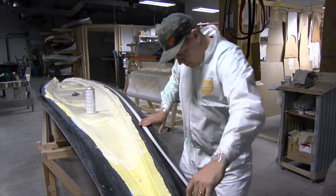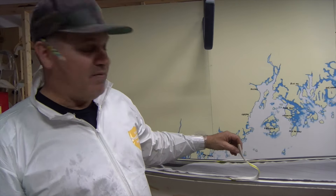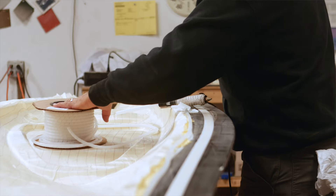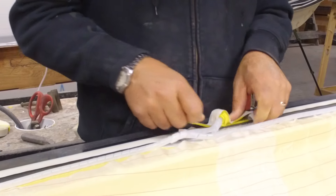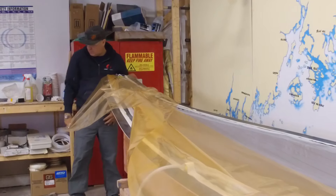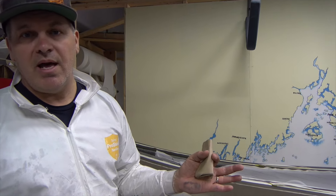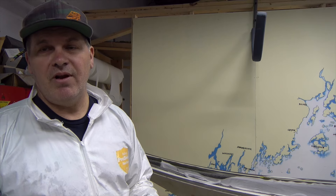Then we start applying the consumables. This is the vacuum bag tape — tomorrow we're going to apply the vacuum bag and it will stick to this tape. We'll glue down the spiral wrap, roll out the bag, stick it to the part, hook it up to the pumps, and put it under vacuum. Once we're assured there are no leaks in the bag, we introduce the resin — and that's the infusion part. That's a wrap for today.